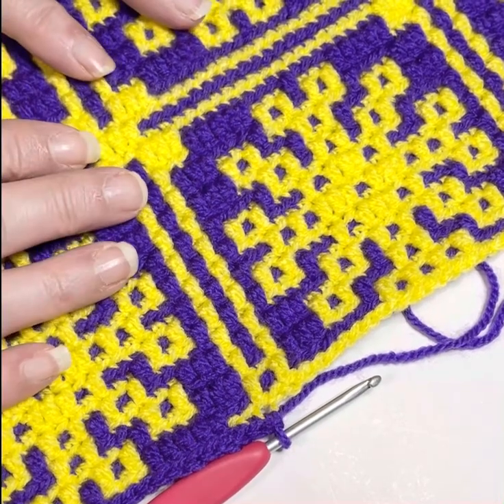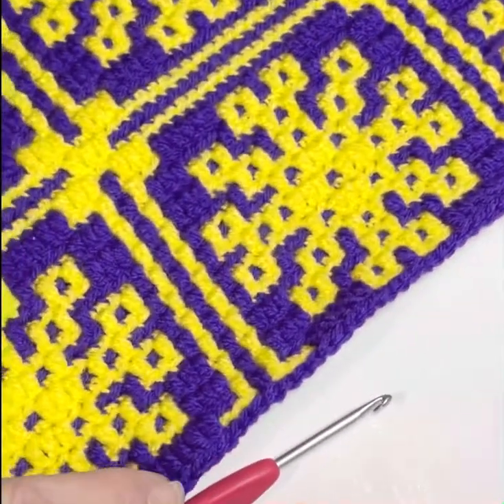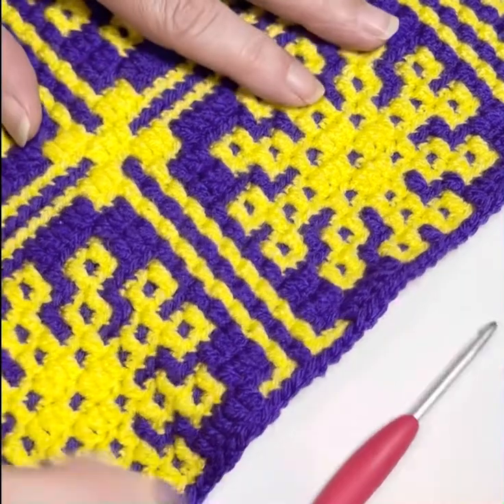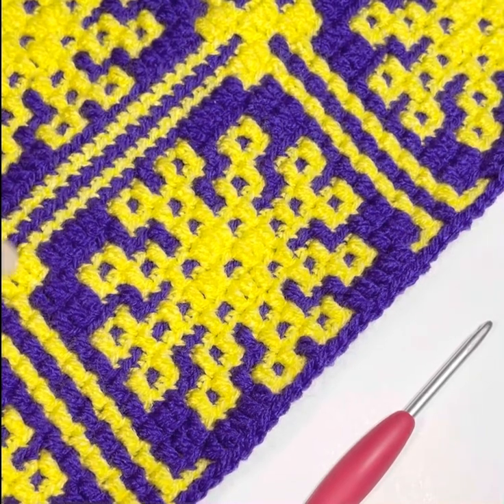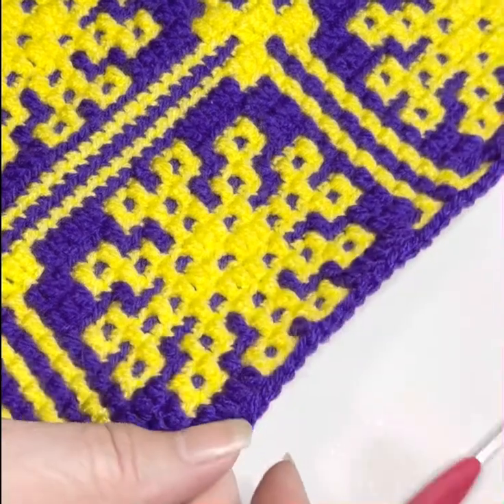Now, an important thing to note before we get started is it needs to be cleaned. And by that, if you can see here, these are continuous — they go all the way down on each one of the squares. These just go all the way down until we get to this point. They're continuously dipped down every time you put in color A.